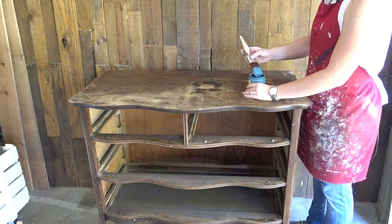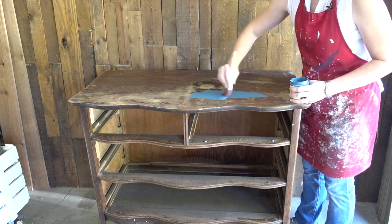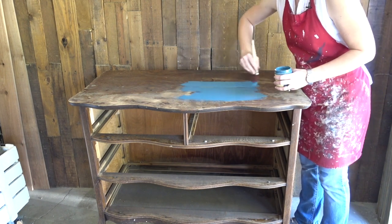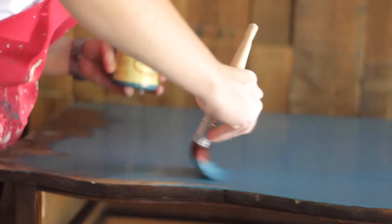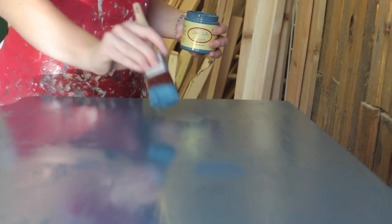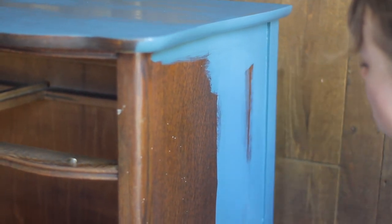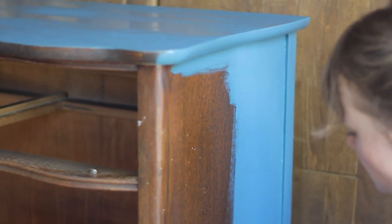Now for the fun part — I grabbed the most beautiful color of paint, Antebellum Blue, and started working on the top, worked my way around the sides, and painted the entire case of this dresser. I just cannot get enough of this color. I completely love it — I think it pairs so well with our wooden drawer fronts. It also covers really well, so it took one coat with a few touch-ups and that was all I needed on this dresser.